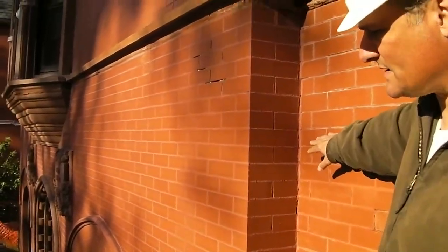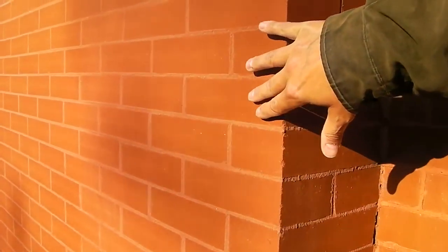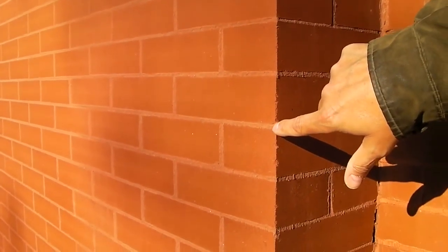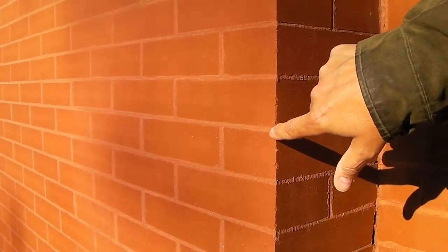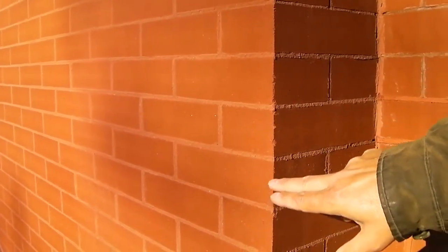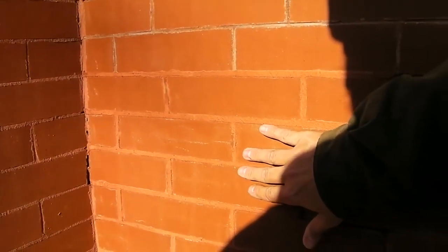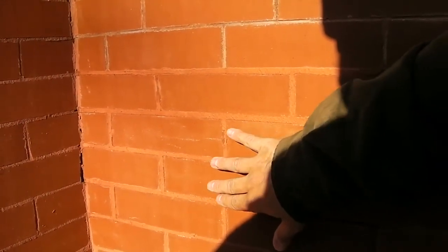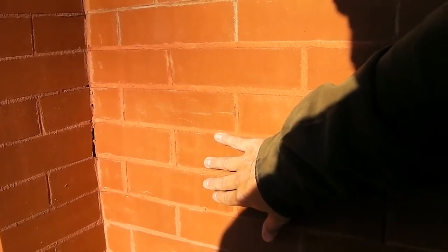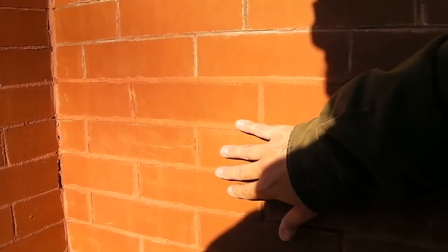Come on over here and I'll show you what the grouting process looks like that they did in the 1980s. You can see that each brick was taped and then grout was actually placed over the top of the mortar joints — both the bed and head joints. Right here is our preliminary mock-up that we did yesterday to test the color, the taping application, and the feel. We did these four joints to see how that was going to actually turn out.